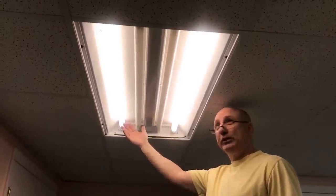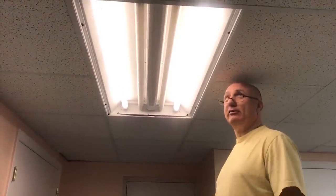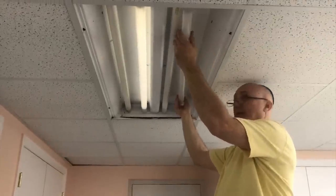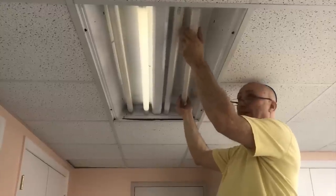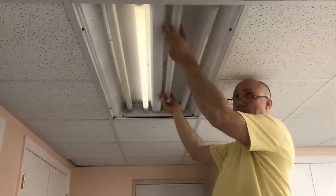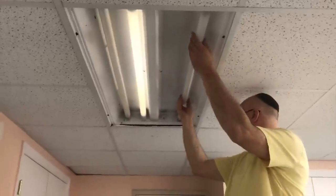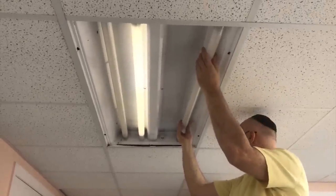As you can see I got four bulbs here. I either have a bad ballast or bad bulbs, but who cares — that's old technology. I'm going to remove the bulbs. You should turn off the power to make sure you don't get injured in any way. I don't turn off the power — that's up to you — but legally I have to tell you: make sure you turn off the power before you do this, so turn off the power first.